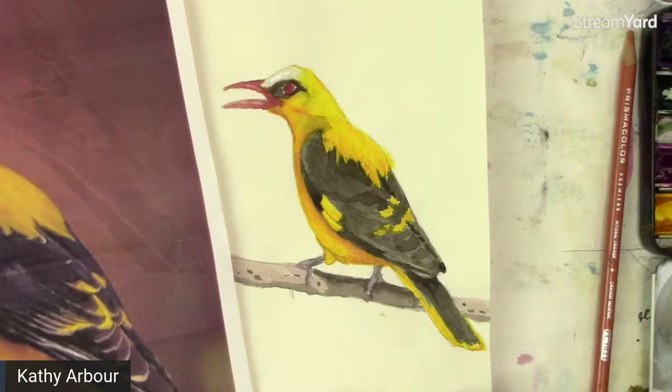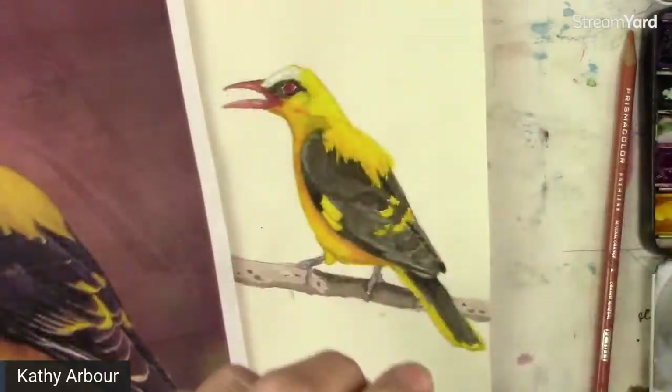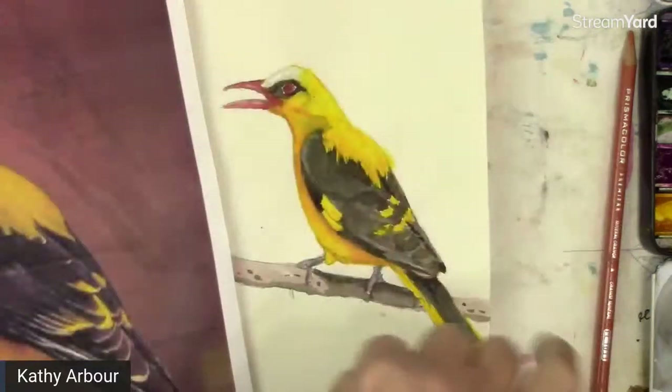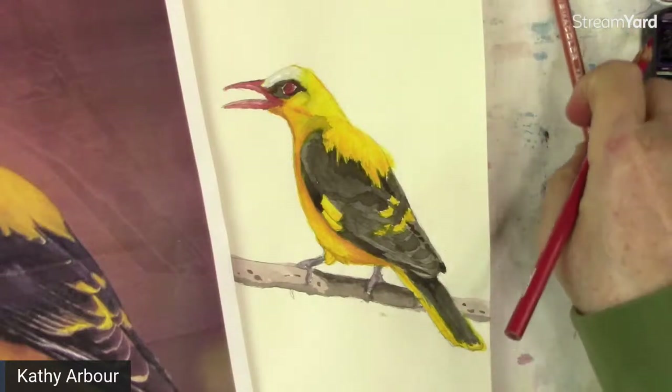If you want good pencil sharpeners, these are the greatest — you can get new blades for them. They're brass; they're a little expensive but they're worth it, and they don't end up chewing your colored pencils. I got them on Amazon — just type in brass pencil sharpener.